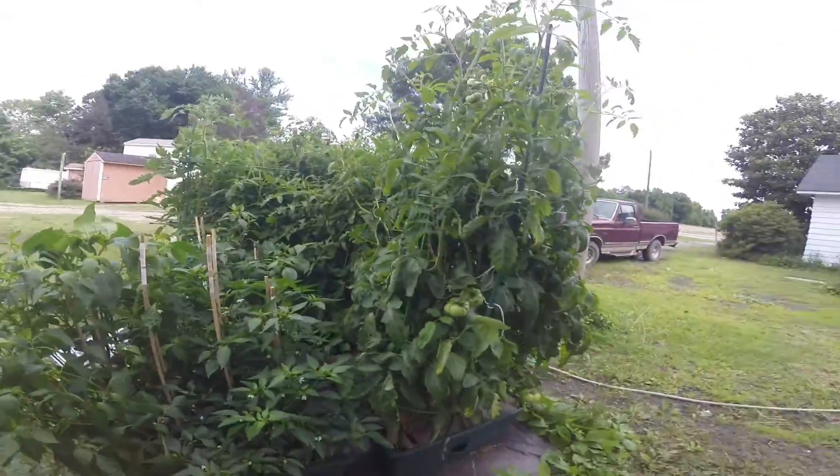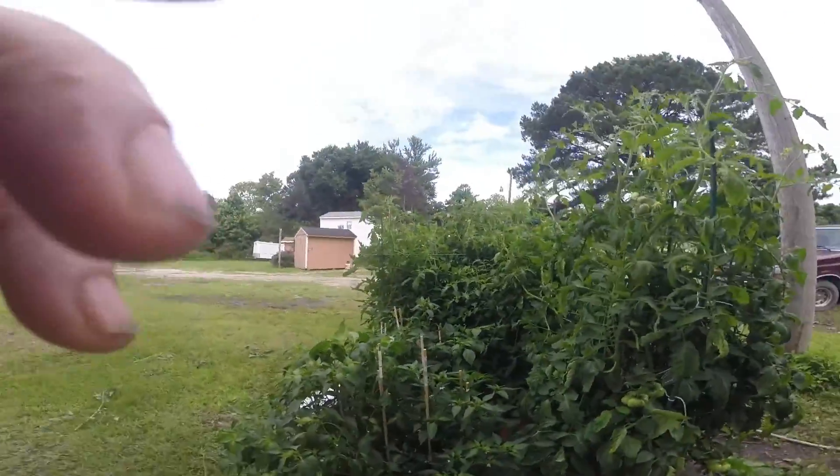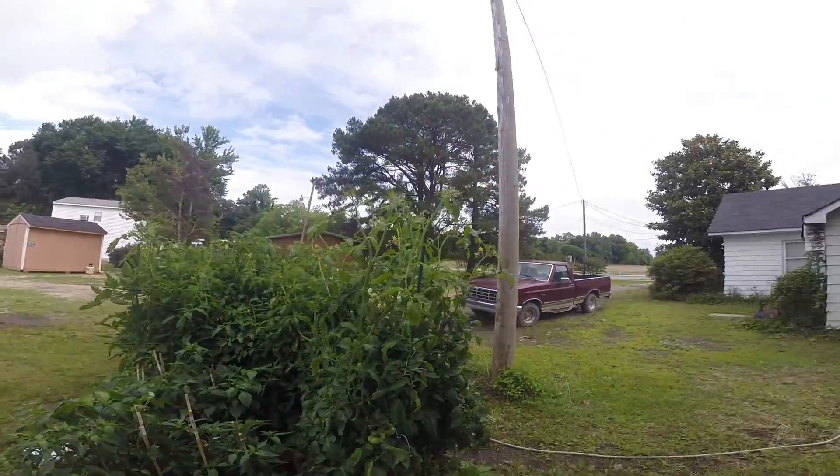Mm-hmm, so there we go. This has been an update for my beautiful garden.